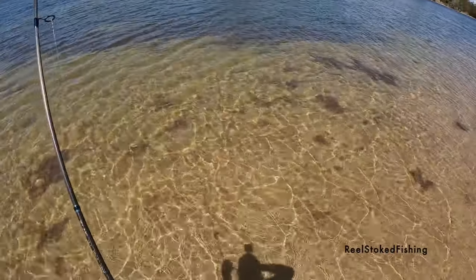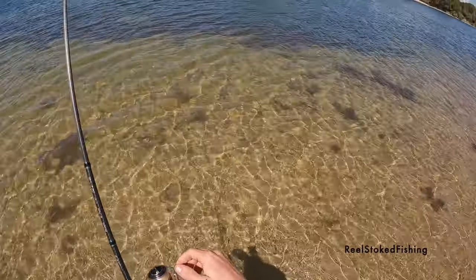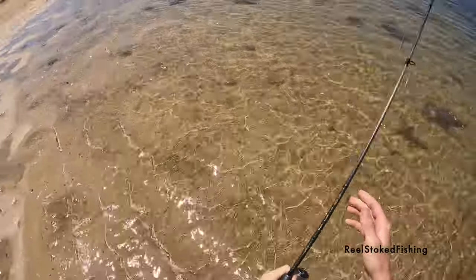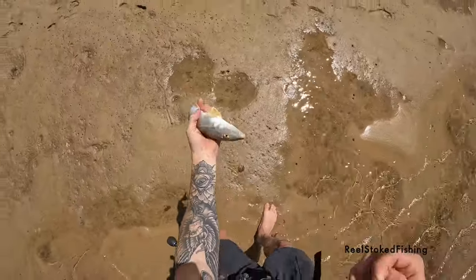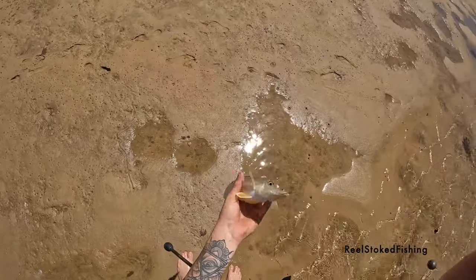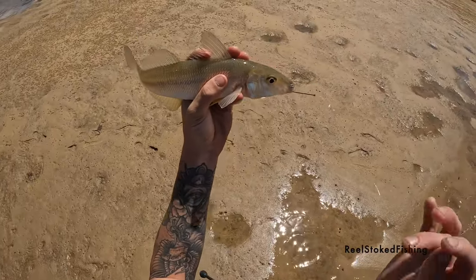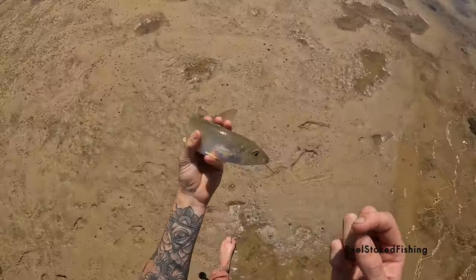Straight through mono is fun to use. Very nice, very nice whiting — how's that, straight up? Got ourselves a good fish, look at that for a nice whiting. Oh mate, settle down! It's a good whiting, it's a good whiting — it'd be 35 odd. Let's get him to the esky.